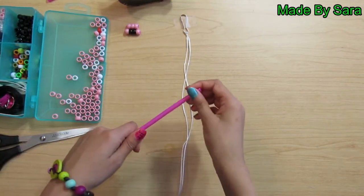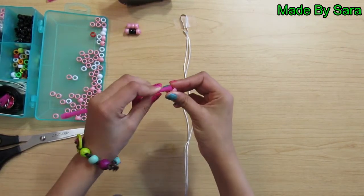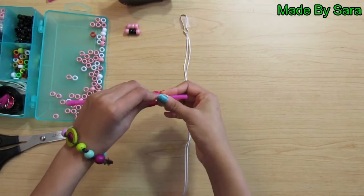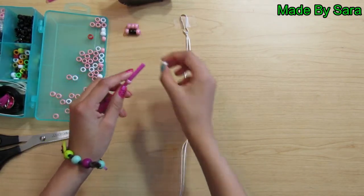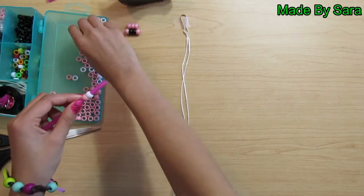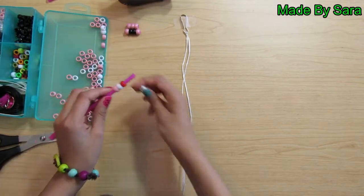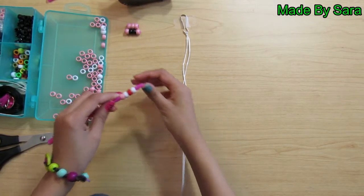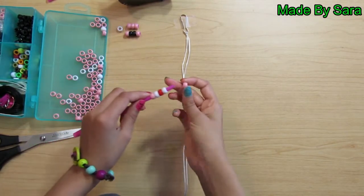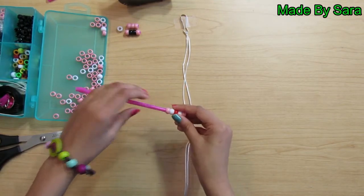Take your straw and a pink bead and thread it on. Then take a black bead and thread it on after the pink one. After that, take a red bead and thread it on, and take another red bead and thread it on. Take a pink bead and thread it on. Push the beads to the top and cut the extra.